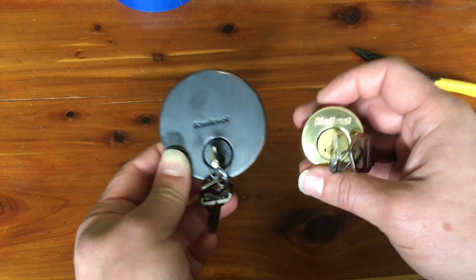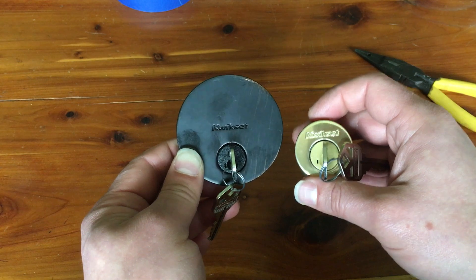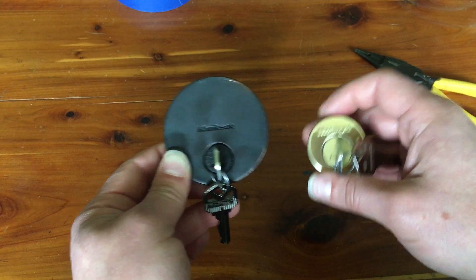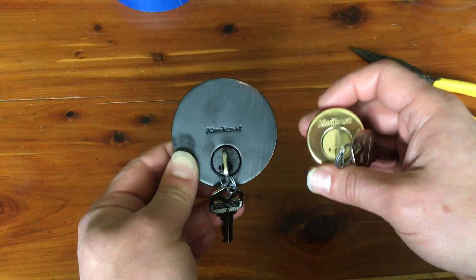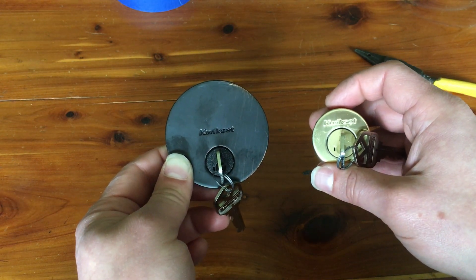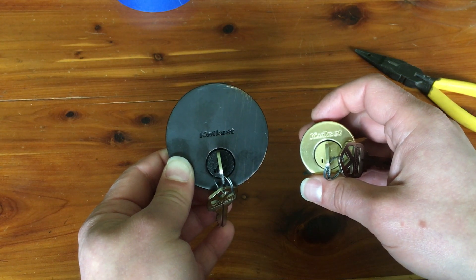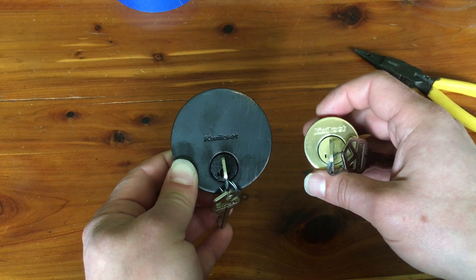I don't know if I just didn't see the comment at the time, or if I saw it, took a look at the cost of the lock, and went, 'No, I'm not going to spend that much on essentially the same lock.' But for whatever reason, I just didn't really have any follow-up on that. The other day I was going through my handful of videos and looking at the comments, and ran across that comment again. I figured, well, what the heck, let's take a look and see what the cost of the lock is.